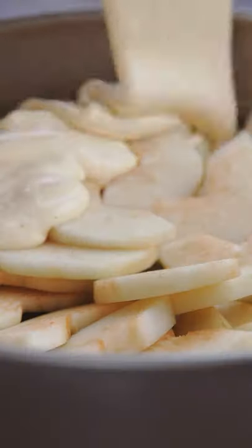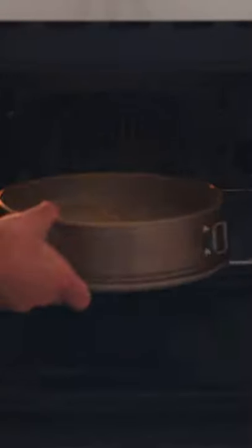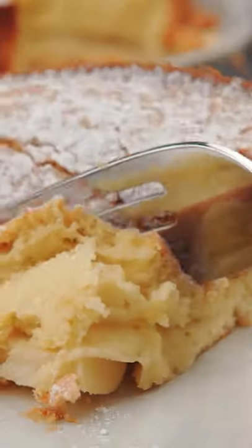Cover the apples with the cake batter. Bake in a preheated oven at 350 degrees Fahrenheit for 30 to 40 minutes. Once the cake cools off a little, dust with powdered sugar and serve.